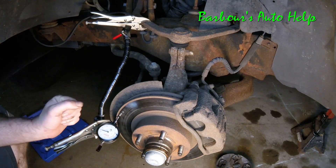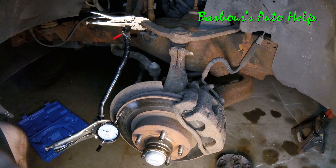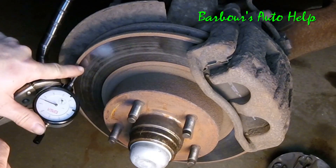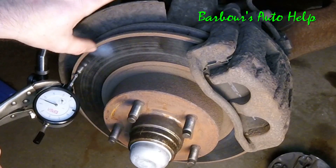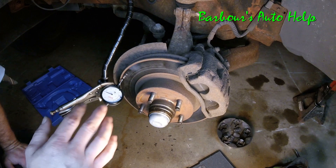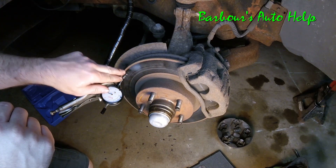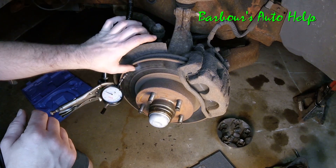You can see that the plunger is pushed up just a little bit so it can go up and down and we won't get a false reading. I've got the plunger positioned towards the outside of the rotor — still in the nice shiny part, not on the rust, because it'll bounce all over the place. The furthest out you can get it is probably best because rotors tend to warp the most on the outside edge.